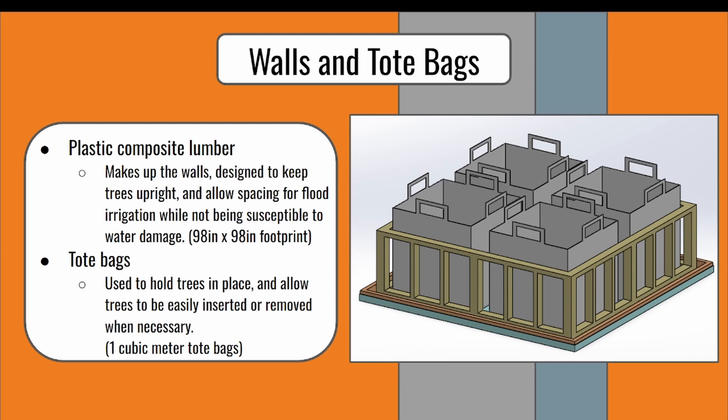The tote bags being used to hold the trees are one cubic meter in volume. These bags are sized to give a tight but comfortable fit for the trees, adding to the stability. The bags are at a sufficient size to be efficiently inserted or removed from the system when managing the trees and performing maintenance.